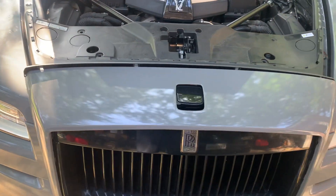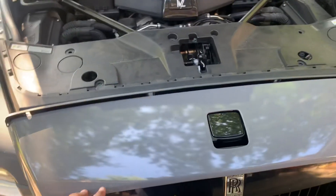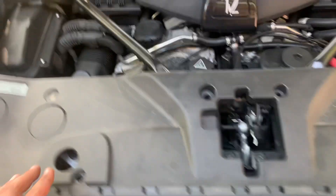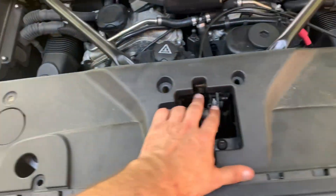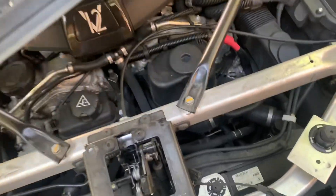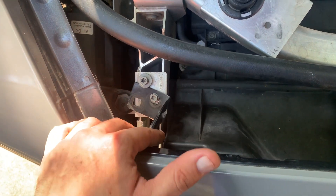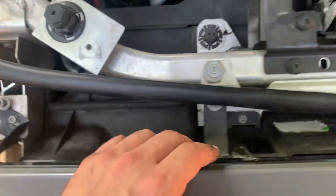A quick video for the Rolls-Royce Ghost or Wraith showing how to remove the front cover or radiator grille. First thing, remove all the clips — just the regular clips, pull them, it's easy. Then remove this part and put it away. Next, unfasten these mounts; you don't have to remove them all.